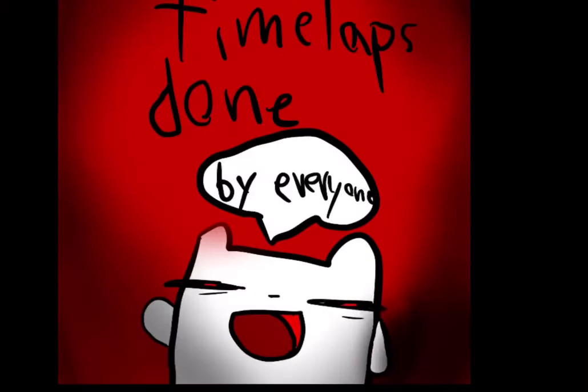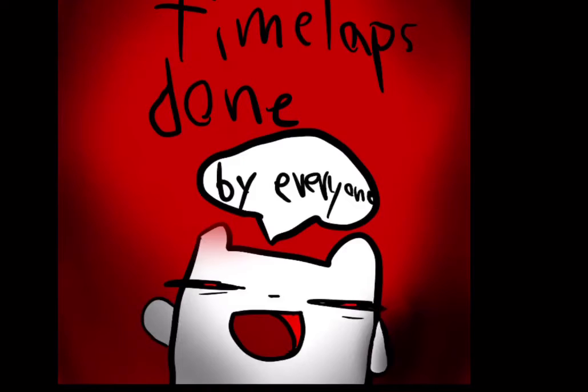Thanks for watching and I hope you enjoyed it, because I really enjoyed it and I worked super hard on it. So maybe if I get a lot of likes, tons of views, and tons of comments, I might make a part two or a video about the collection I have with foam heads. All right, thank you guys for watching and I'll see you next time, bye.